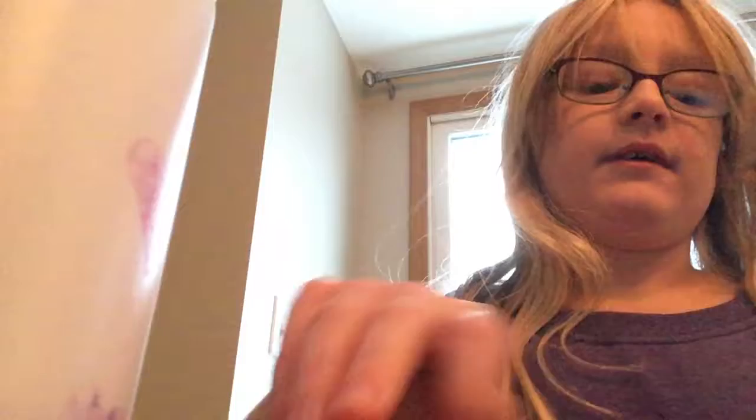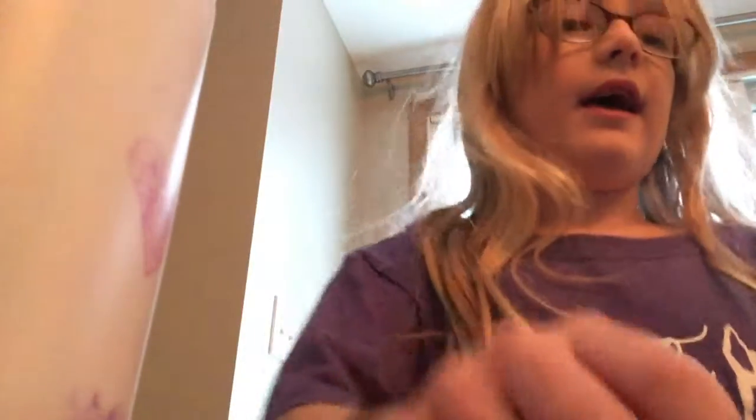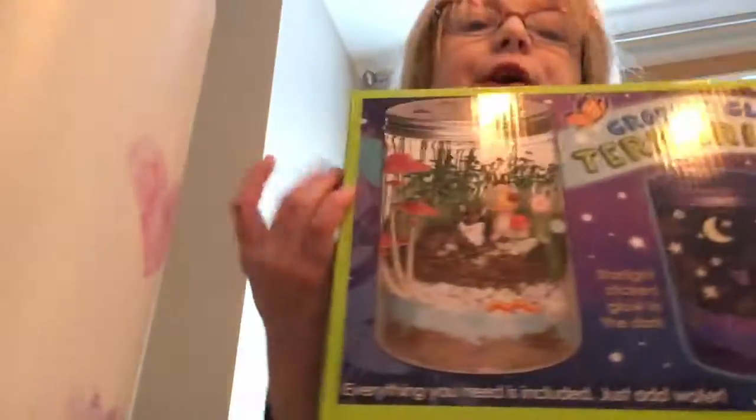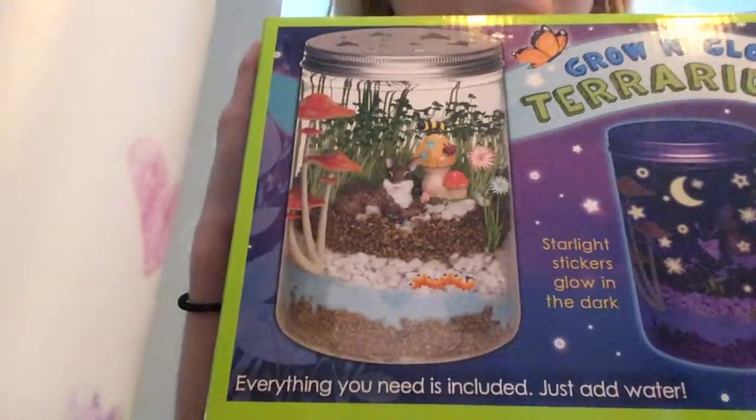I've also got a red and a pink. We also got this glow-in-the-dark terrarium, which we did not start yet — it's a glow-in-the-dark terrarium.